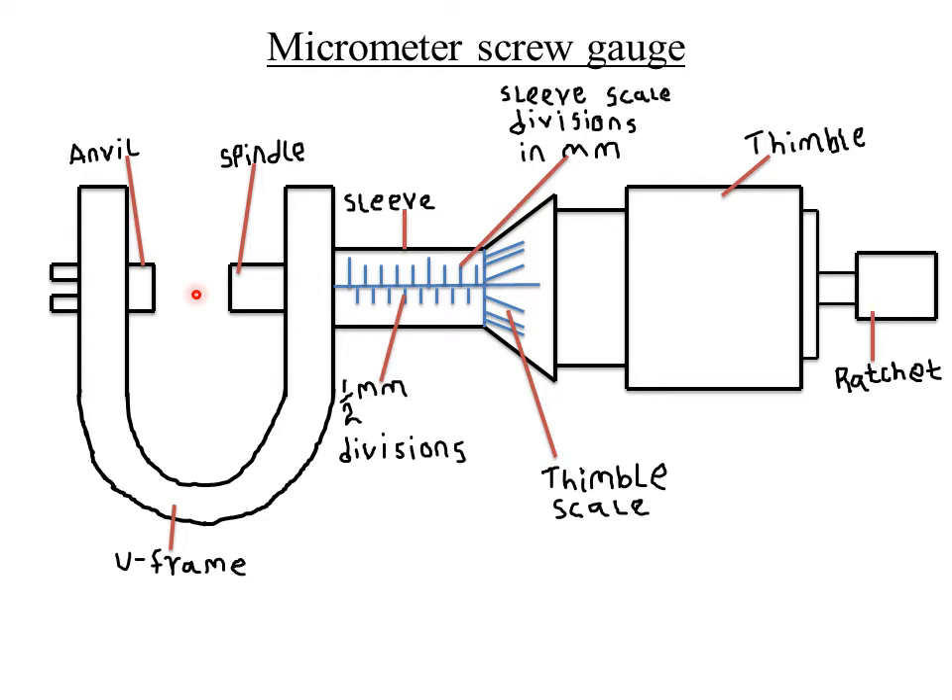For a micrometer screw gauge, readings are taken in two steps, just like the Vernier caliper. The first step is the sleeve scale reading and the second is the thimble scale reading, after which the two are summed. Readings are always taken in millimeters. For the sleeve scale reading, you read the sleeve divisions after the object is held firmly between the anvil and the spindle.